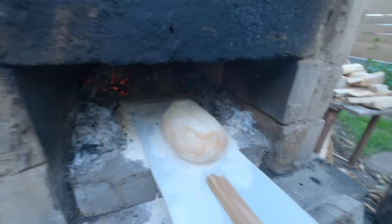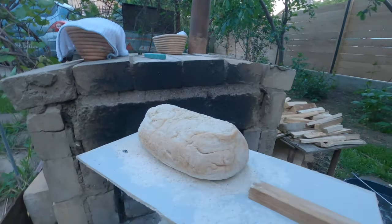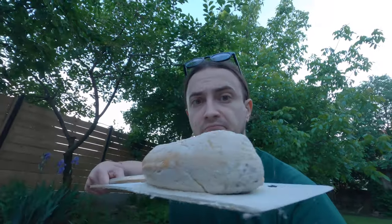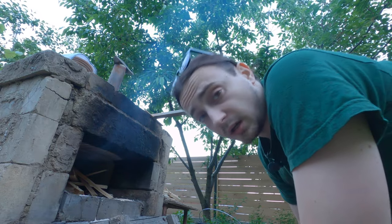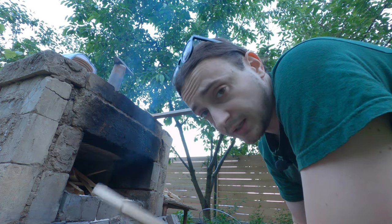Time to pull it out — moment of truth. Not too bad, a bit small, not very pretty, but it's a homemade loaf of bread in a brick oven. You're probably asking, Marius, how many loaves of bread can you bake in one go? The answer is just one — because it's such a small oven, not many layers of bricks, I have to restart the fire after each loaf.